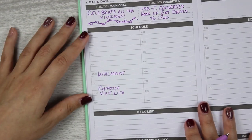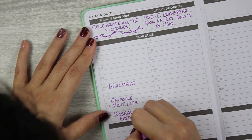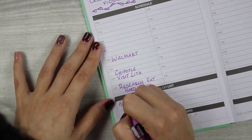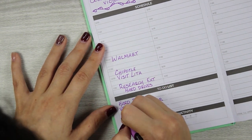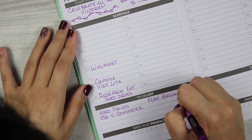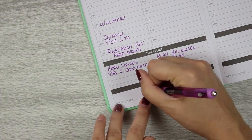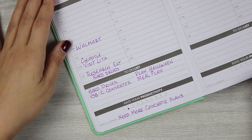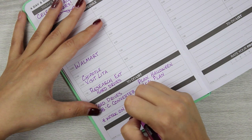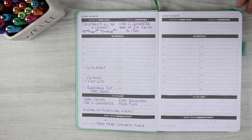I'm writing down a couple of things I did — like a trip to Walmart, visiting Lita, doing some research. I was having a problem with my external hard drive getting hooked up to my iPad but got it all fixed and wanted to remember when I did. In my productivity section I noted that I need more concrete plans and need to work on planning ahead because I didn't have the highest vibe at the end of this day.